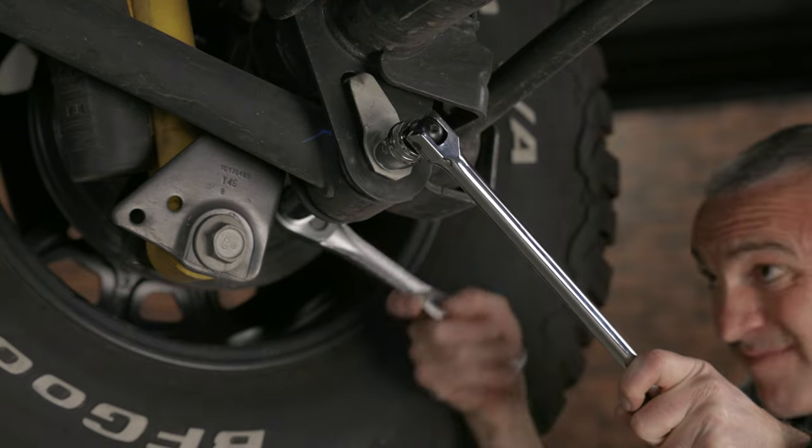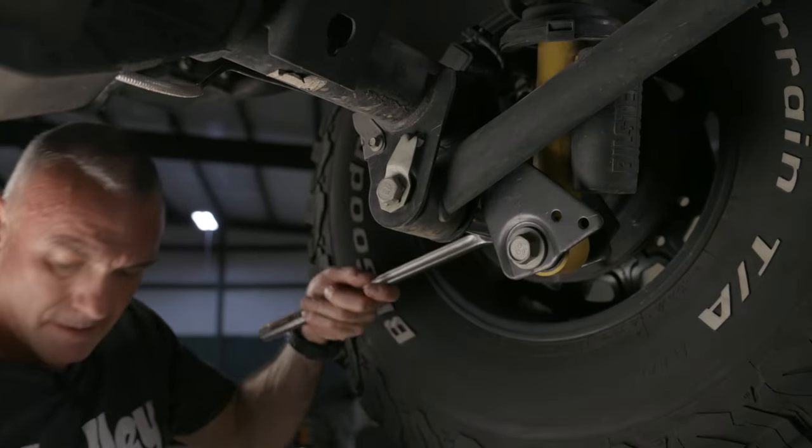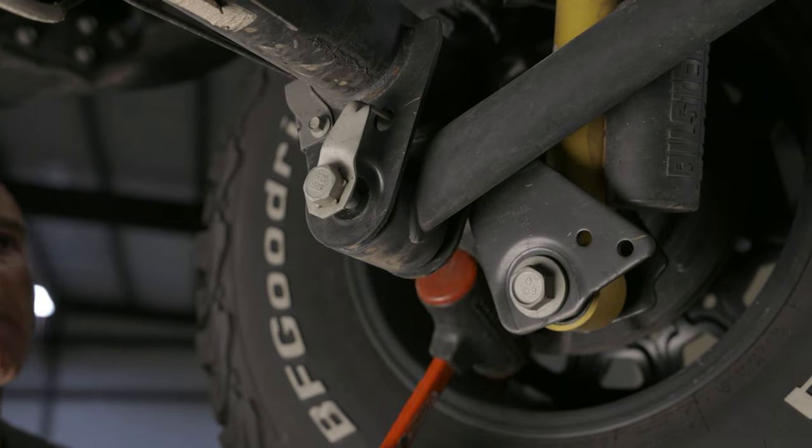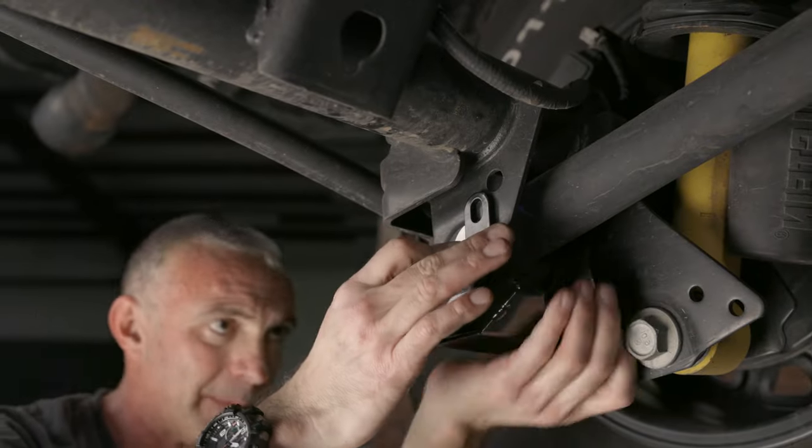First, remove the factory bolts and nuts at both the left and right lower control arms. We'll use a dead blow hammer to push out the control arm bolt. With the bolt out, we can install our skid plates using the supplied hardware.